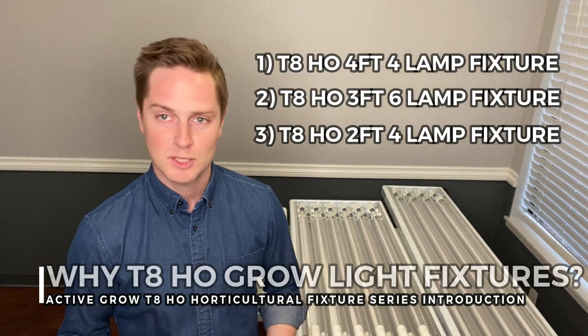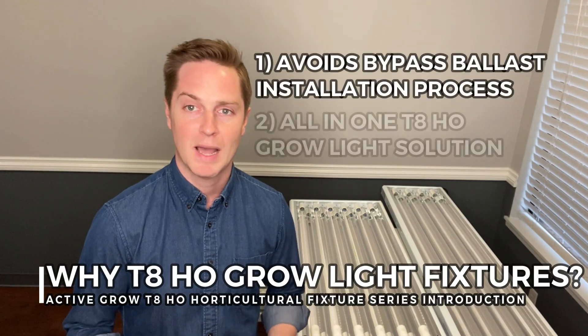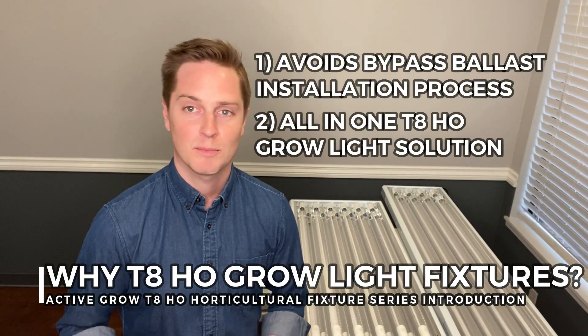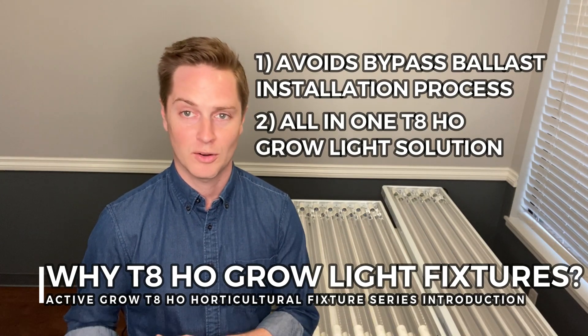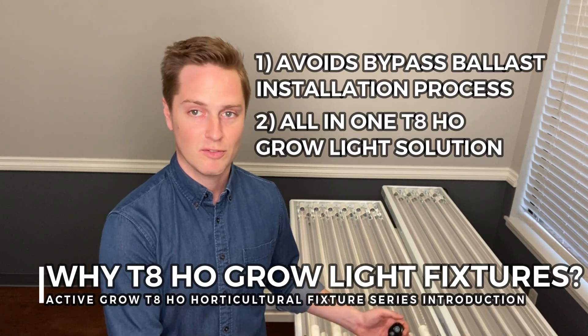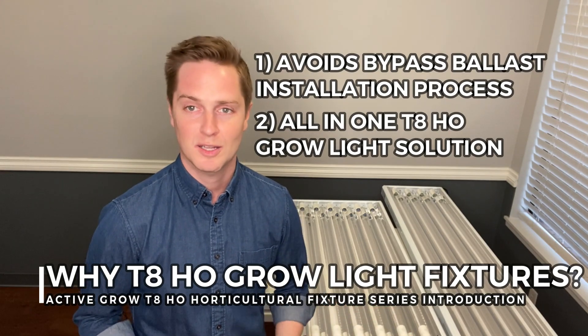We developed this series because customers were giving us feedback that the T8 high output ballast bypass installation process was a bit tricky for them, so instead of having people have to do this on their own, we've begun to offer this system as a way for customers to have everything ready to go right out of the box.